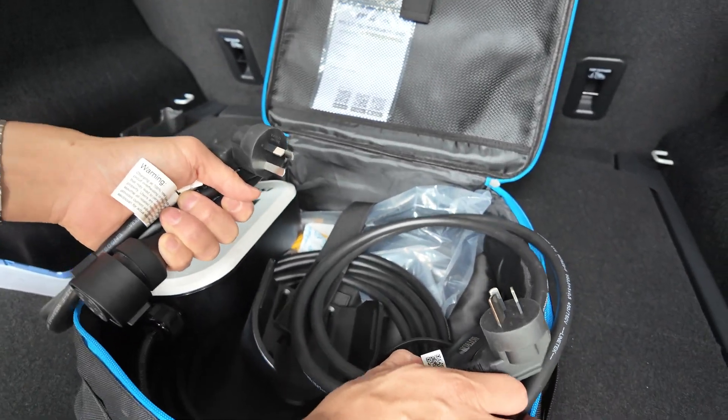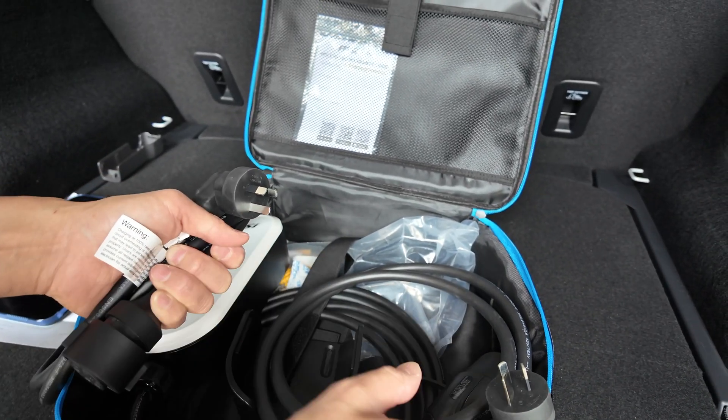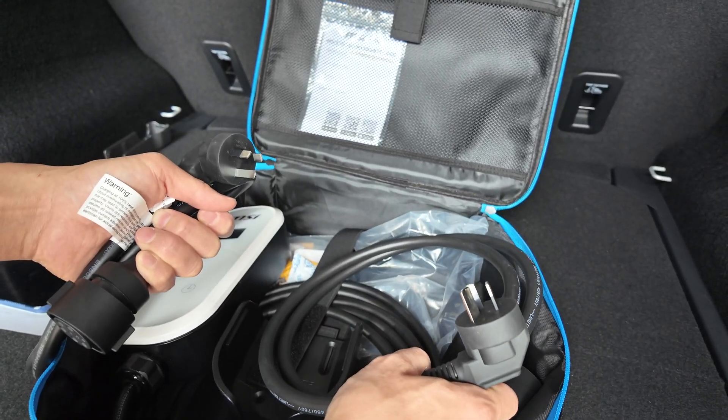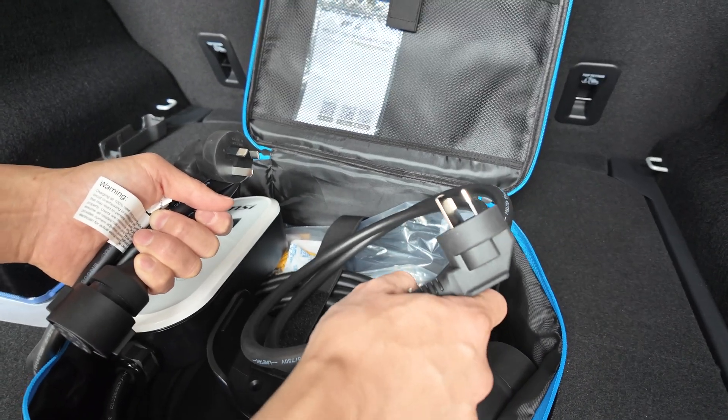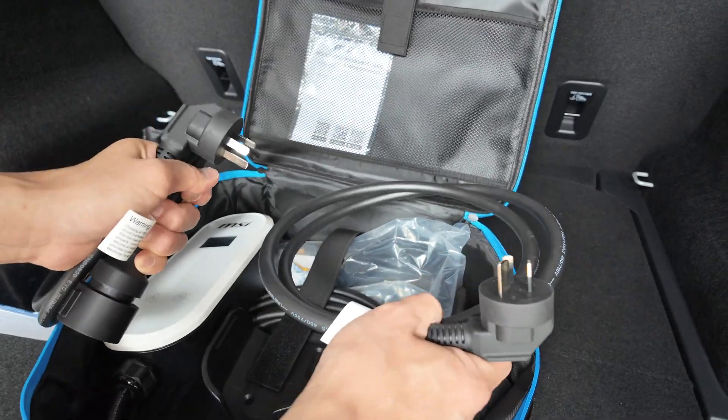So what does 2.4 versus 3.4 kilowatts mean? It's about 10 kilometres per hour versus 15 kilometres per hour in terms of charging rate. If you need that extra speed, it might be worth getting an electrician to install the 15 amp socket. Either way, the kit comes with both, which is very handy.